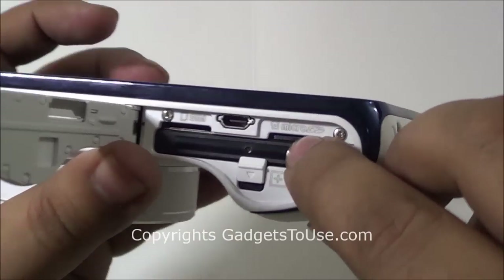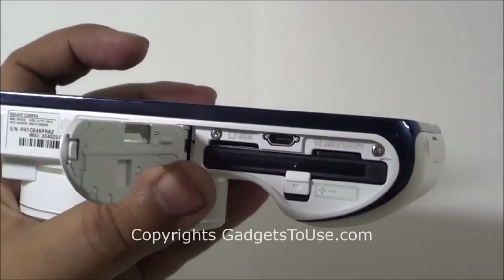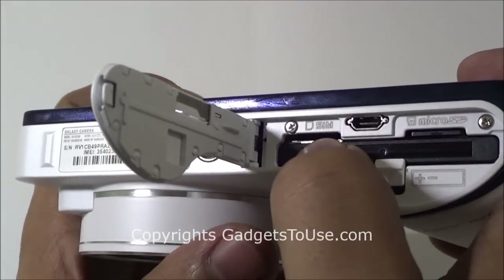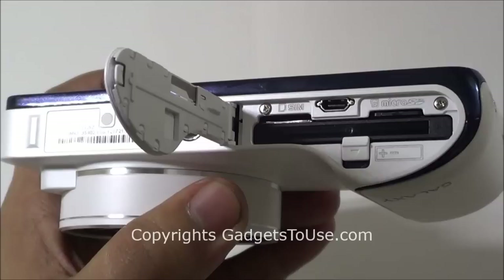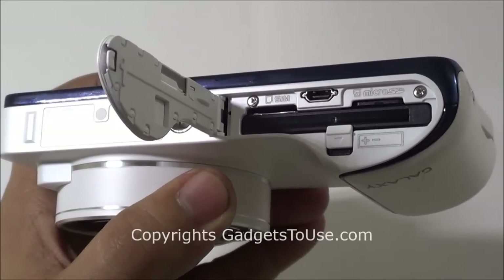Then we have the battery compartment over here. Here you have the battery. Here you have a micro SD card slot. Talking about the connectivity options, this camera supports 3G as well. You have a SIM card slot which is a micro SIM card slot, so you can insert a micro SIM card and connect 3G on the go while using this camera so that you can actually share the photos which you have captured.